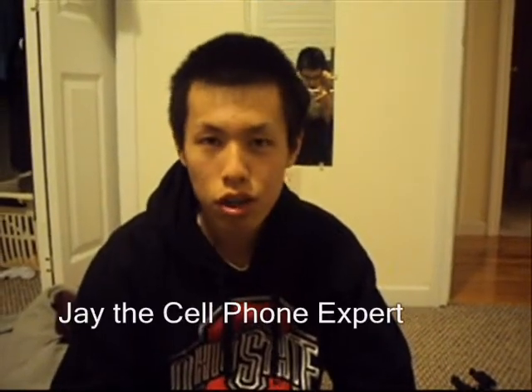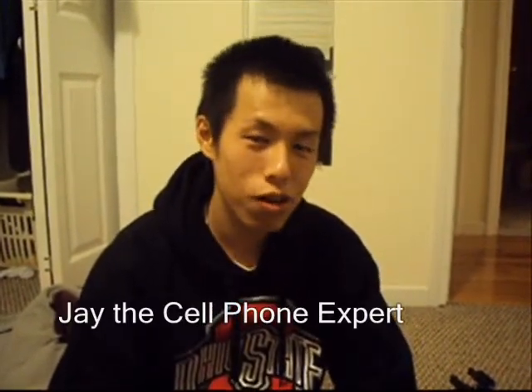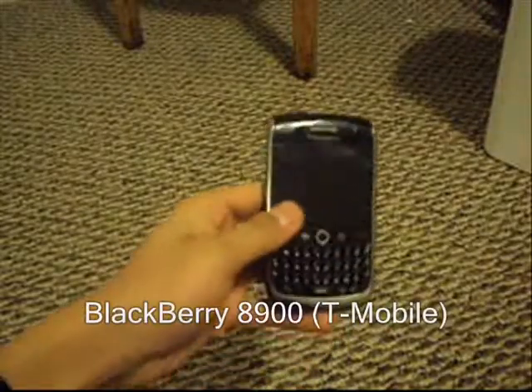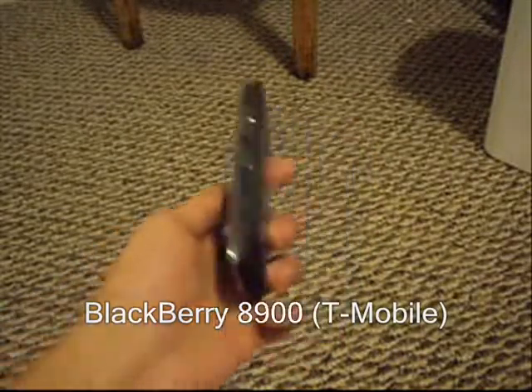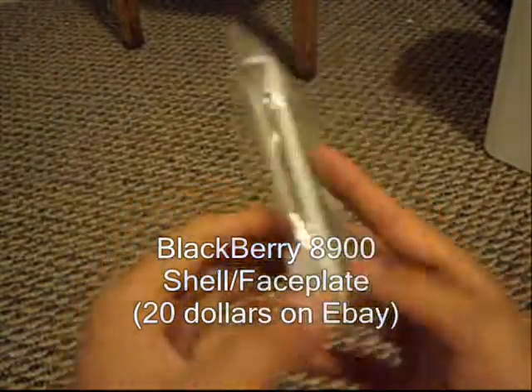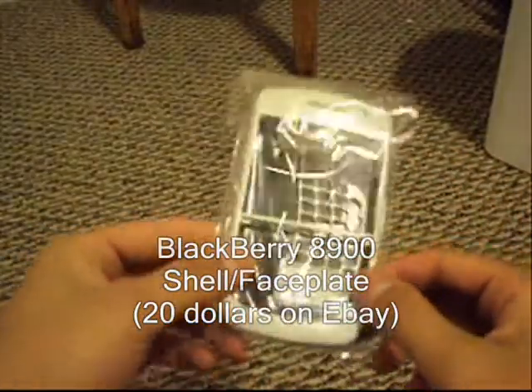Alright, Jay here again and today we're going to learn how to personalize our BlackBerrys. The tools we'll be using today are a BlackBerry A900 by T-Mobile and a set of all-white casing. You can get these on eBay for about 20 bucks.